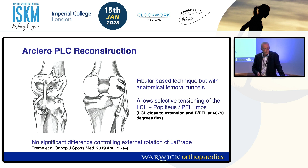The Arciaro reconstruction is more anatomic. We've got the same tunnel on the fibula but two tunnels on the femur — one for popliteus and one for LCL — and they're 17mm apart, which does allow selective tensioning. The LCL we fix close to extension, and then the popliteus limb at about 60 to 70 degrees of flexion.